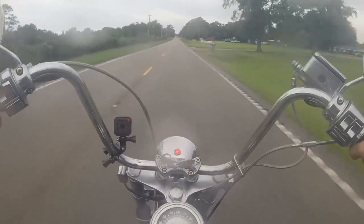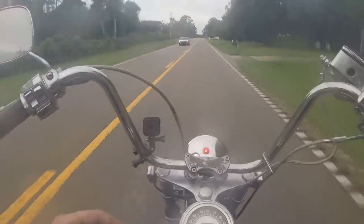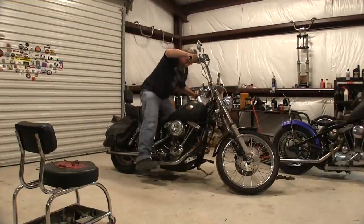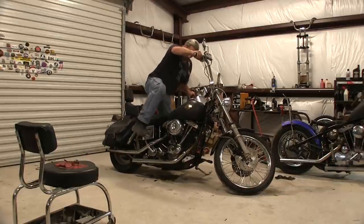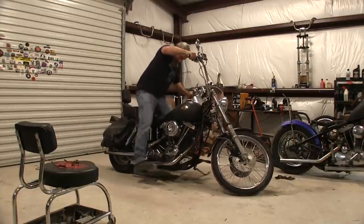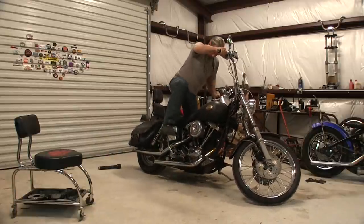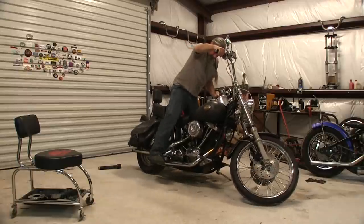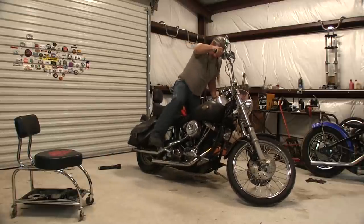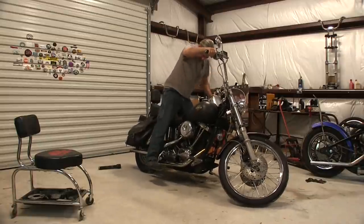Now just in case some of you thought that was easy to do — getting the static timing set and starting it off with a kickstart — I'm sure I pretty much looked like a pro. But here's really how it looked. Oh shoot, it tried to kick back. Then it worked.